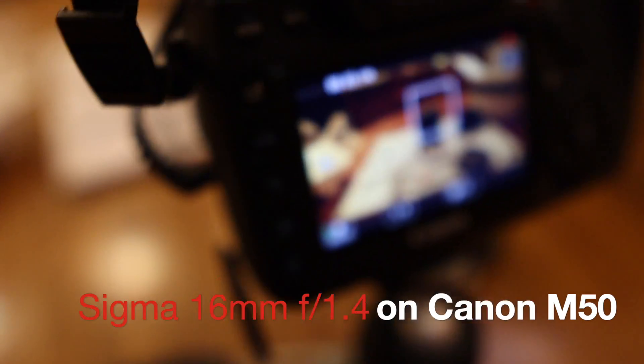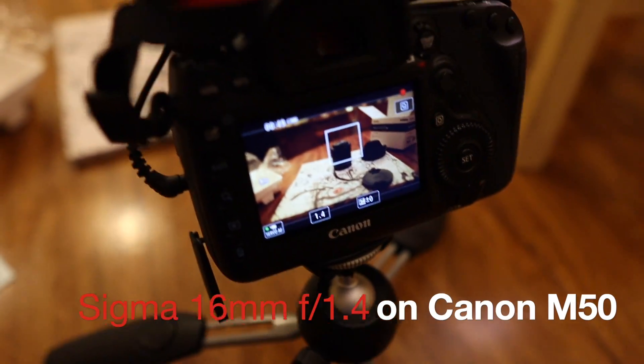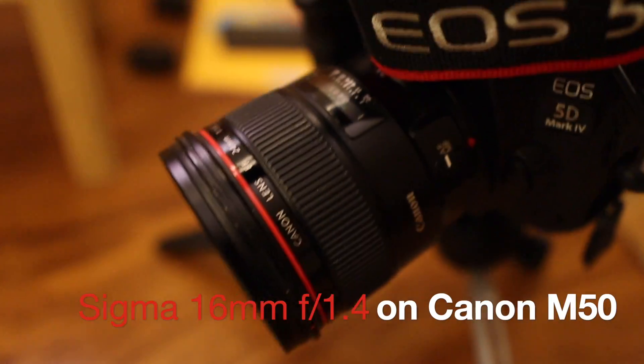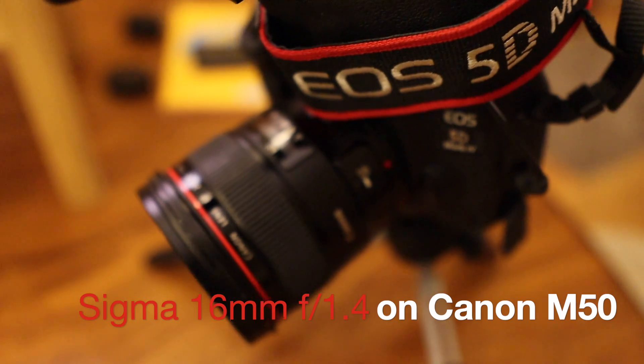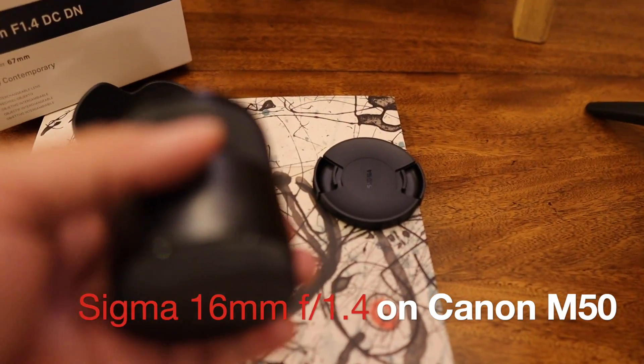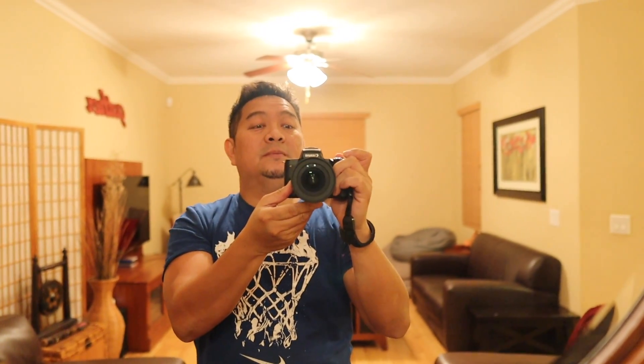I have a Canon 5D with a 24mm lens — that's what we're taking videos with. And that's the 32mm lens. Now I'm trying the Sigma 16mm f1.4 on the Canon M50. There's no adapter or anything — it's just the Canon M50.